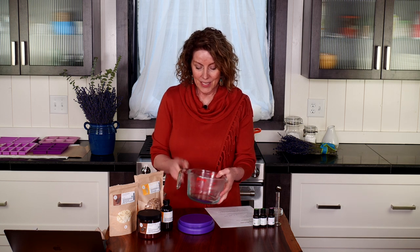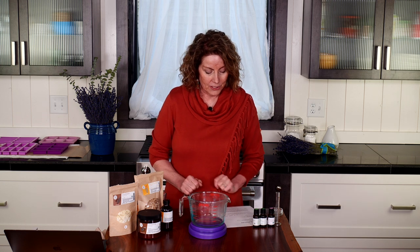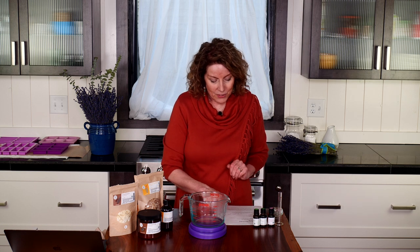As we go through our recipe I'll explain the method for adding in the oils. Typically we put the hardest oils in first — in this instance that's beeswax. I get my weight scales ready, turn it on, add my glass measuring cup, and always make sure to tare it so that my measurements are exact. We will be adding 5.5 ounces of beeswax.